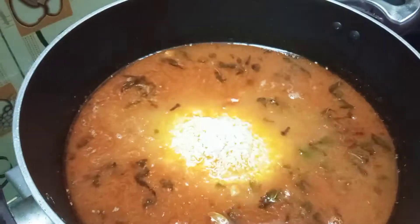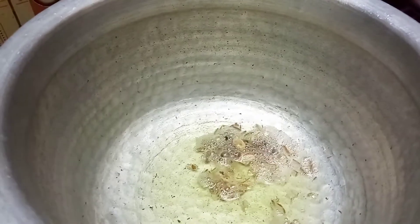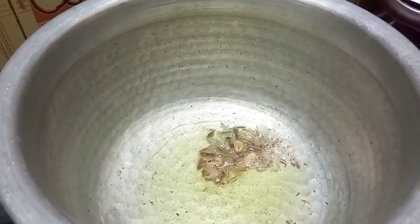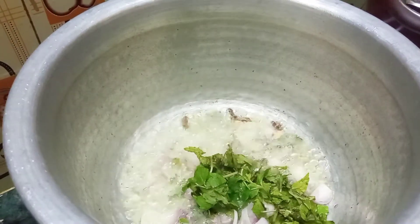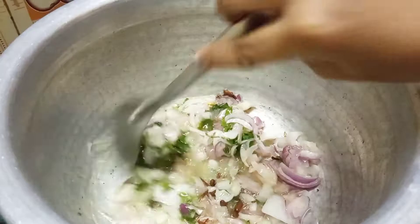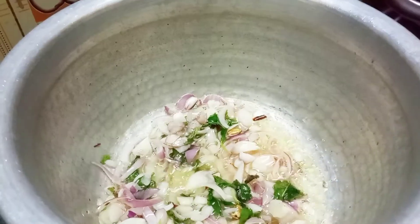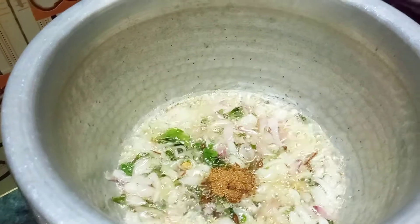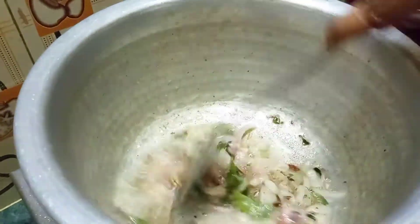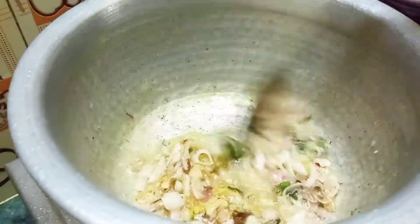I'll mix it in 4 cups of the sauce. Let's close it in. Now we are ready for this time. We will add 4-5 grams of egg and cut 2 pieces of egg. Add 1 cup of tea and add 2 cups of tea.